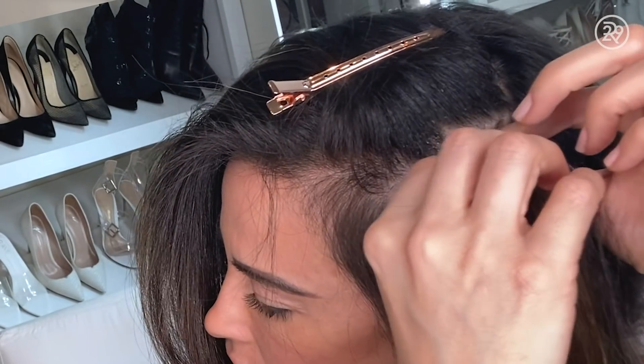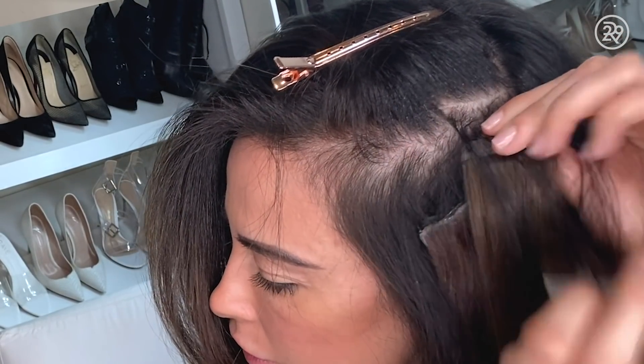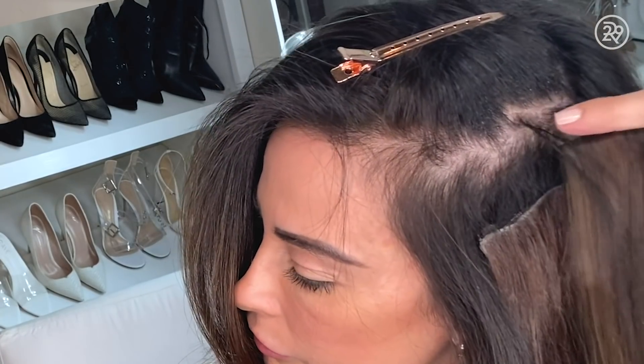The cost of extensions varies per client, and there are so many different types of hair. There's virgin hair, there's manufactured hair — it just really depends. It can vary anywhere from $1,000 to $10,000, depending on what the client is looking for and the quality of hair. You pay for what you get.